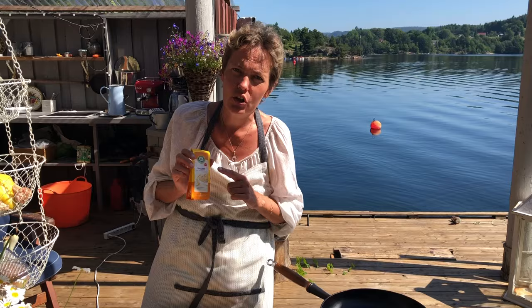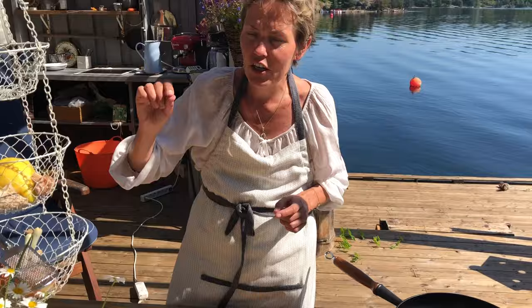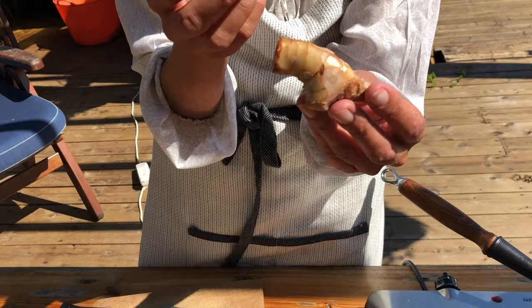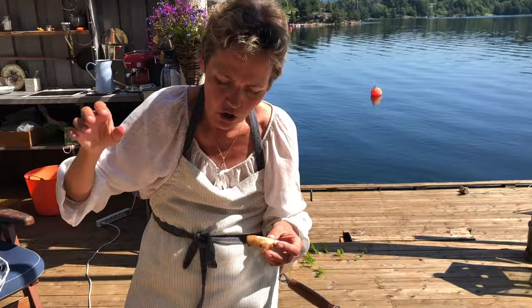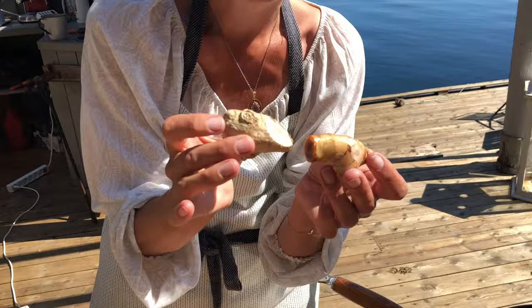Galgant gibt es in Deutschland nur in guten Bio-Läden. In Norwegen habe ich das jetzt in einem Asia-Laden frisch bekommen sogar. Und habe gelernt, so sieht das frisch aus. Das gehört zur Familie Ingwer — ist ein sehr fruchtiger, schöner Ingwer-Geschmack, und verfeinert das Essen sehr. Ich koche mittlerweile gar nicht mehr mit dem trockenen Ingwer und Galgant, sondern mit frischem Ingwer und frischem Galgant. Dadurch wird das Indische noch mal intensiver.